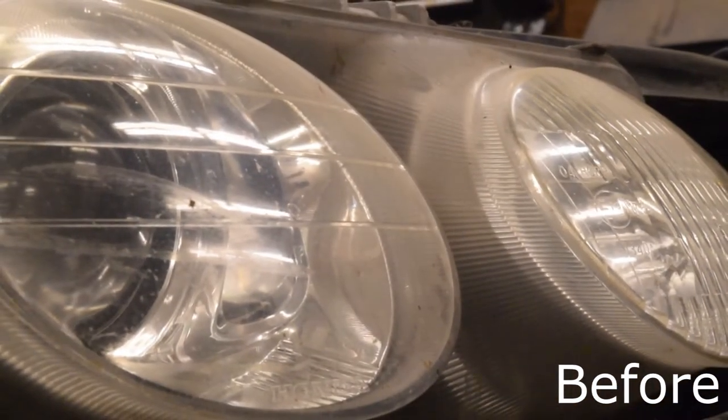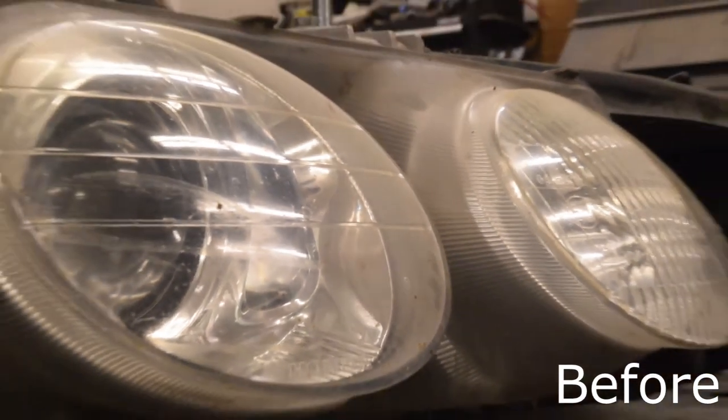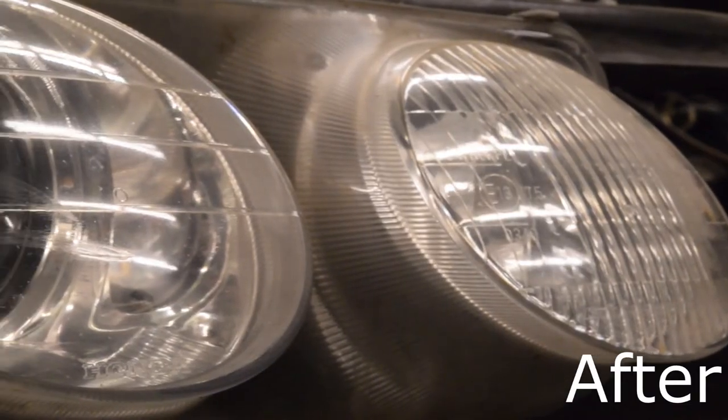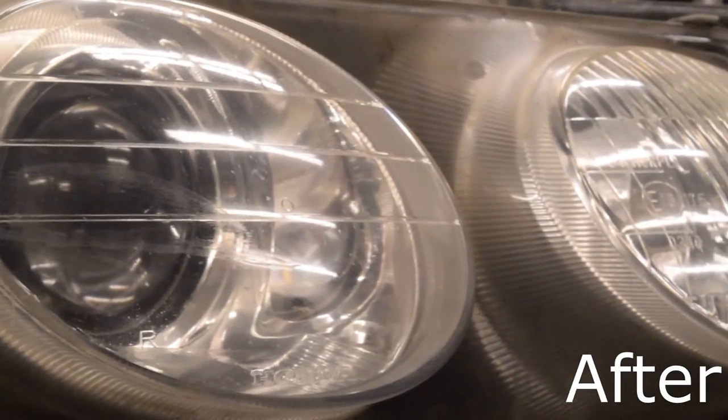As you can see, they're a lot clearer. I don't notice any more yellow on them, so we'll move on to the next set.